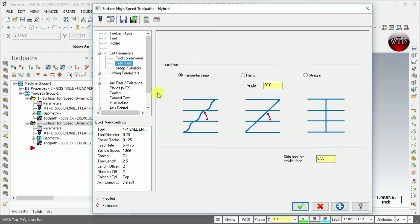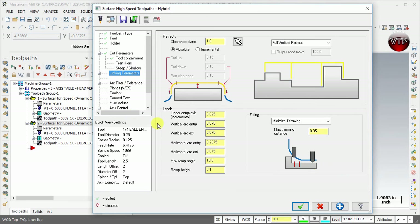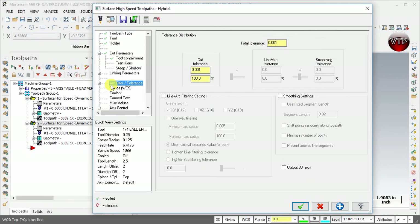For the transition we're going to leave it the same. Steep and shallow we're also going to leave the same, and link parameters we can leave the same as well. The only thing I want to change is to come over to arc filter and tolerance — check the line arc filtering settings and change this to 25 percent and this to 75 percent.